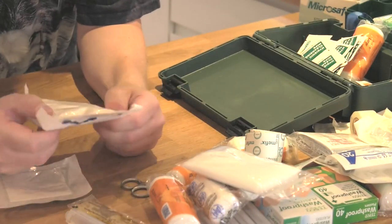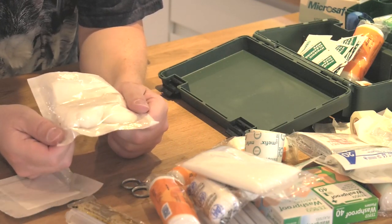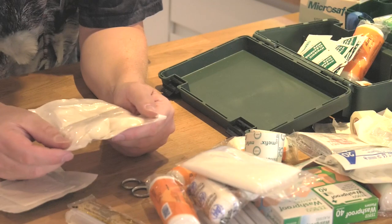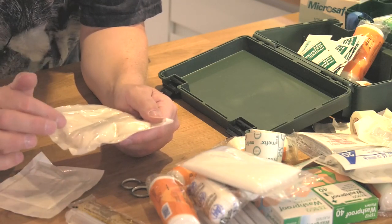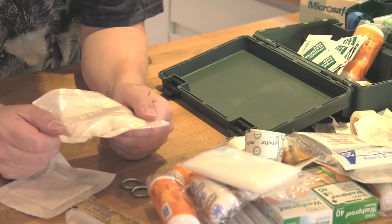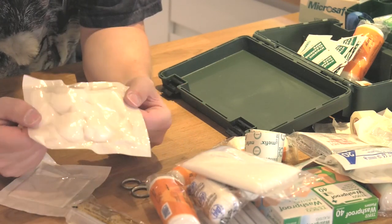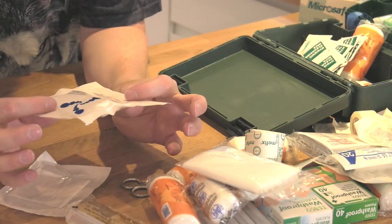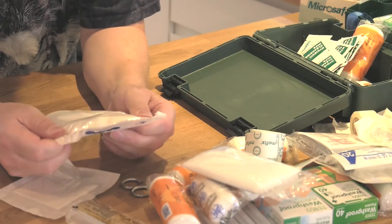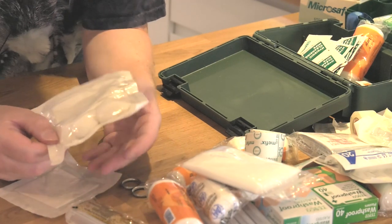Cotton balls - I have mixed feelings about these. They are useful for some things and they're very absorbent, but they have this habit of disintegrating while you use them. You can't use them for wound cleaning because they start leaving little fibers in the wound. But if you can think of a use for them, by all means include them in your first aid kit. I don't think I've ever actually used cotton balls while doing any sort of wound cleaning.